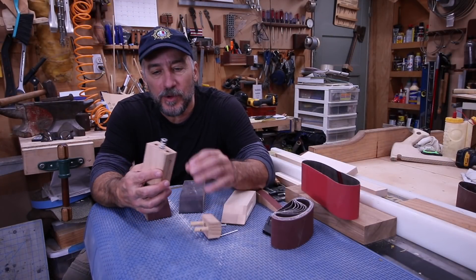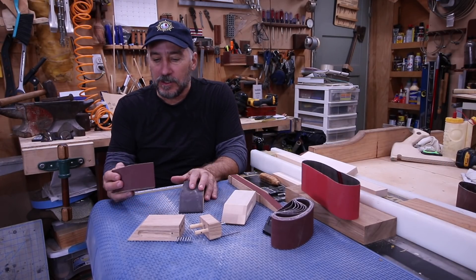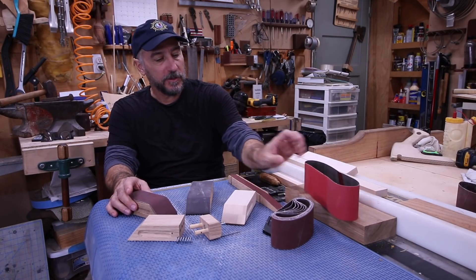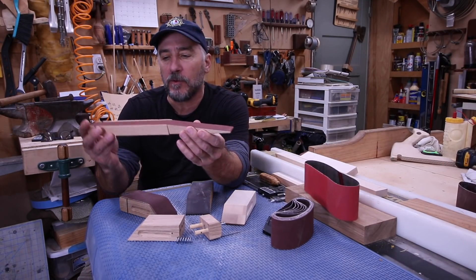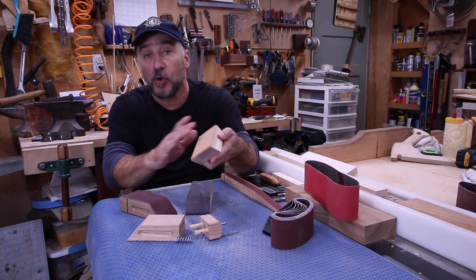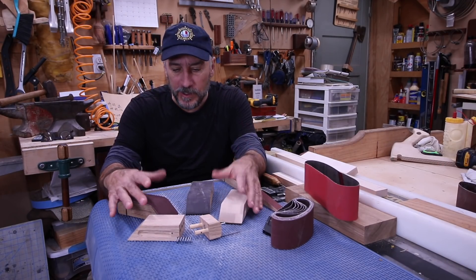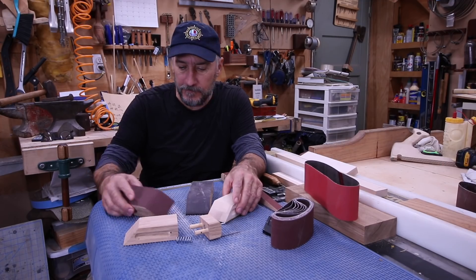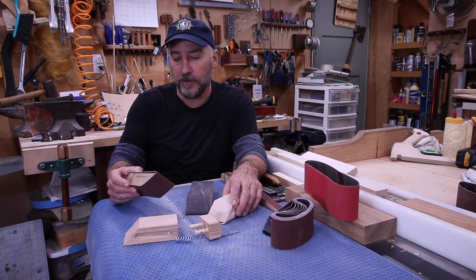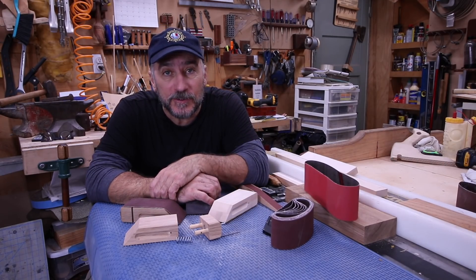There you have it — the spring-loaded sanding block designed by Jimhoo. You can make them in smaller sizes, medium, even larger, and even for those one inch belts that get into tight little corners. This one I put some cork on the bottom for a softer feel. I hope you make one of these — simple to do, fun to do, good as a present for somebody that's a woodworker. Thanks for watching, I hope you enjoyed this, and I'll see you soon.